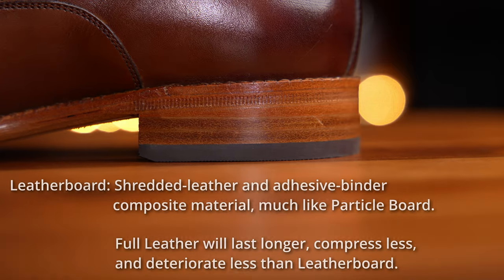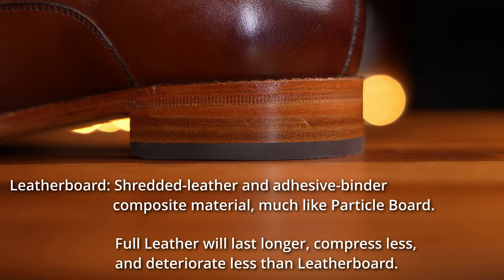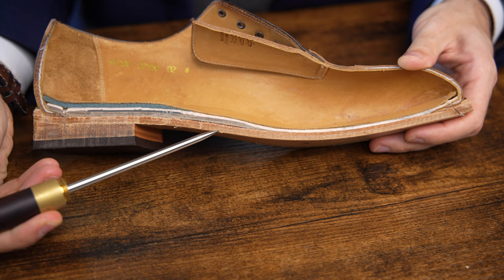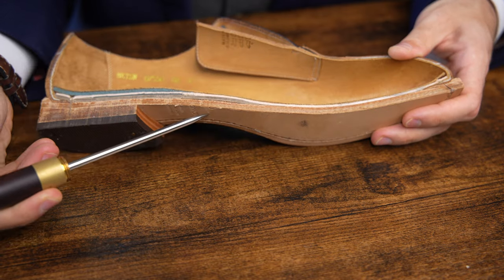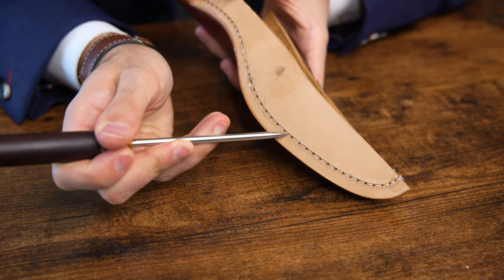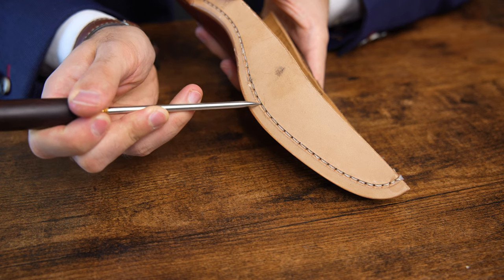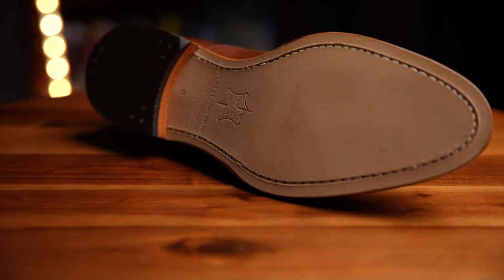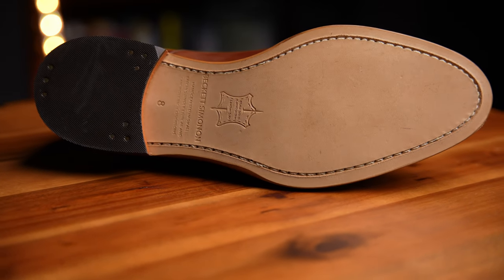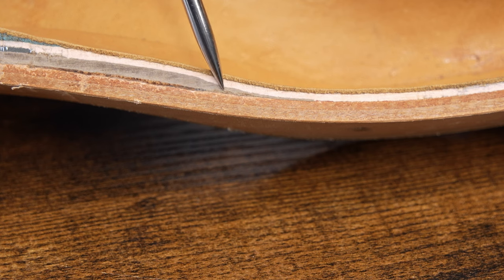Then moving up a layer, we have the outsole. This is a full vegetable tan outsole with an open channel. You can see the open channel is milled very well — it's very deep, and that threading, the sole stitch that holds the whole shoe together, is placed well within it, which will provide extra protection.